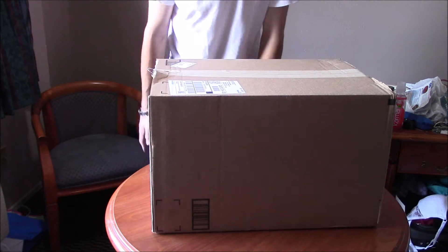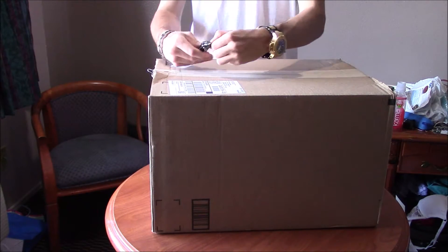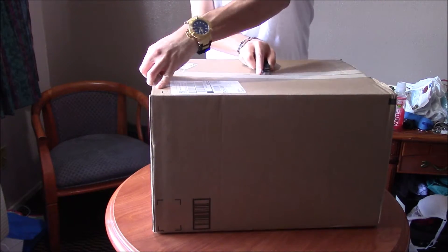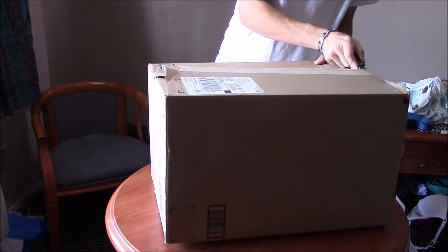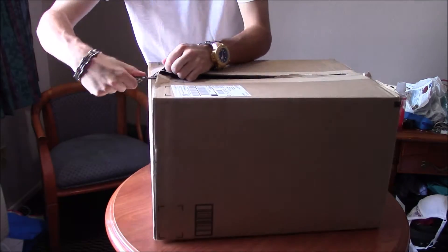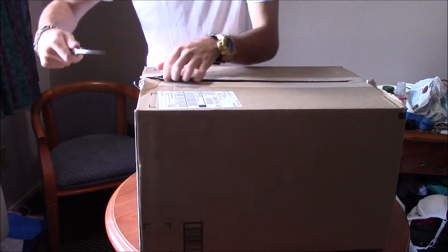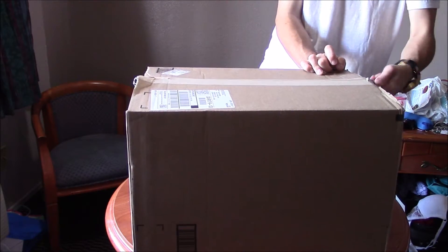Good thing I got a knife on me. I'll be careful — I don't want to cut open the backpack. I've watched a couple reviews on this, but there's only a couple I could find — literally only like two. I'll try to be as in-depth as I can.